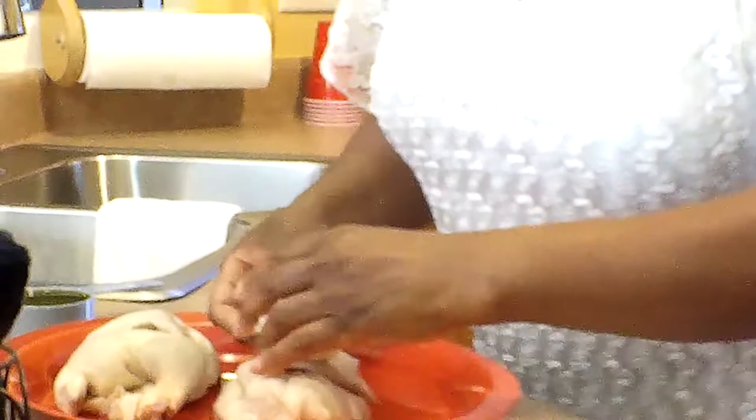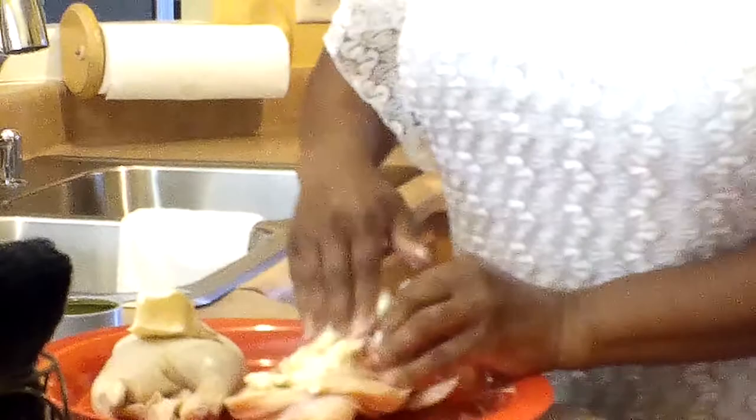I'm going to do half on this one. I like to cut my Cornish hens in half. A lot of recipes I saw, they use the whole Cornish hen and don't cut it, but I like to do mine this way. So I'm going to rub it all on the back of the Cornish hen, all about the leg.